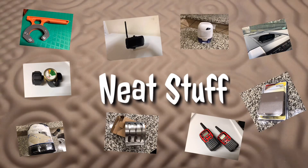Neat Stop! Hi there, Scary Gary here. Our next neat stuff is going to be command strips.